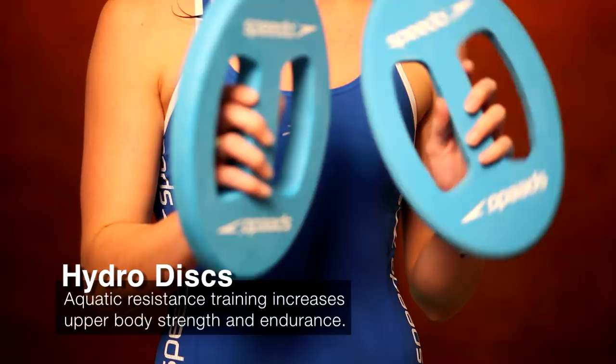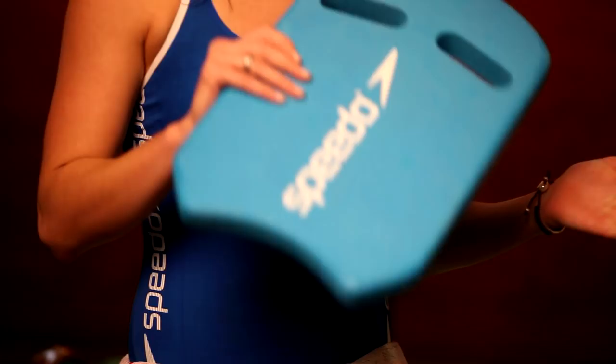So the Hydra Discs were really good, they worked really hard under water. They were really good, really easy to use — the deeper you went under water the harder they were, and they really really worked your upper body.